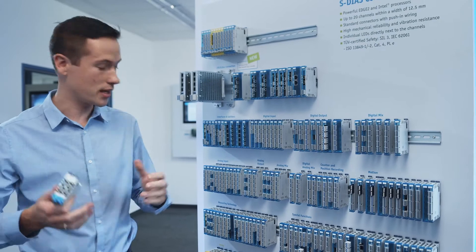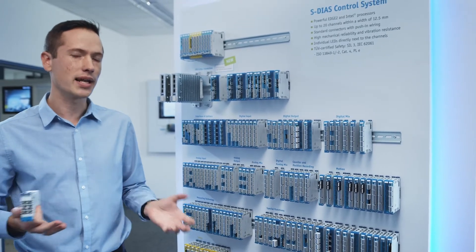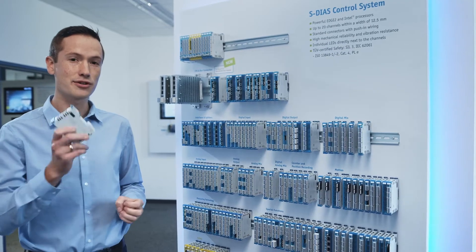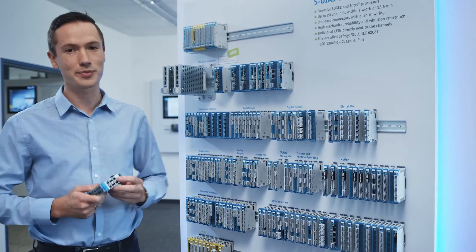All of the cards on this board are unique. Some really interesting ones are, for example, the AI-046. This card takes in an analog signal of plus/minus 1.1 or 11 volts and samples it at 100 kilohertz, transferring this information to the CPU. That sampling is done at 18-bit resolution, which is really impressive.